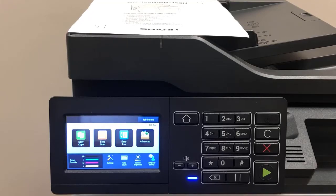Hello and welcome to the AllFacts video training series. Today's video will cover the basic copy functions on your Sharp MXC357F copier or multifunction printer. Let's take a look.